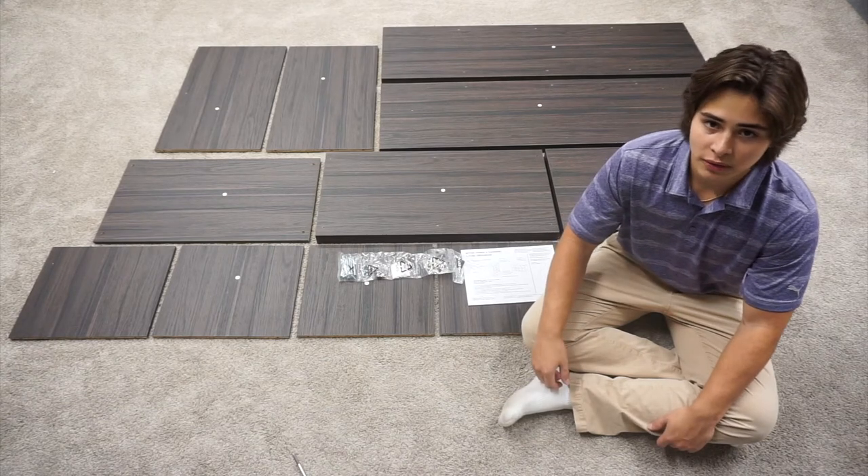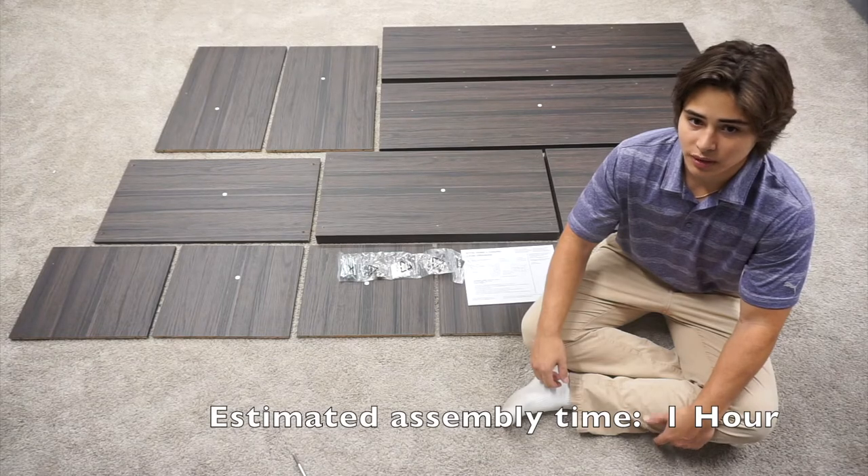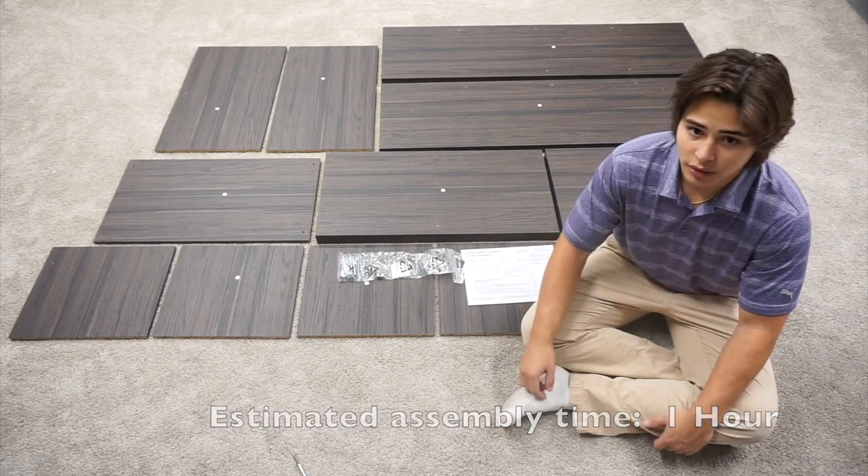Hi, this is Griffin with Waysawn Furniture. Today we're going to be building the Better Homes and Gardens 4-Cube Organizer. This is our tobacco oak finish and it can be found on walmart.com.